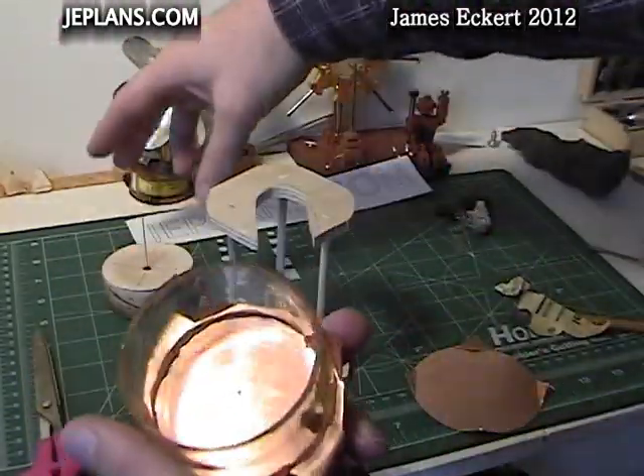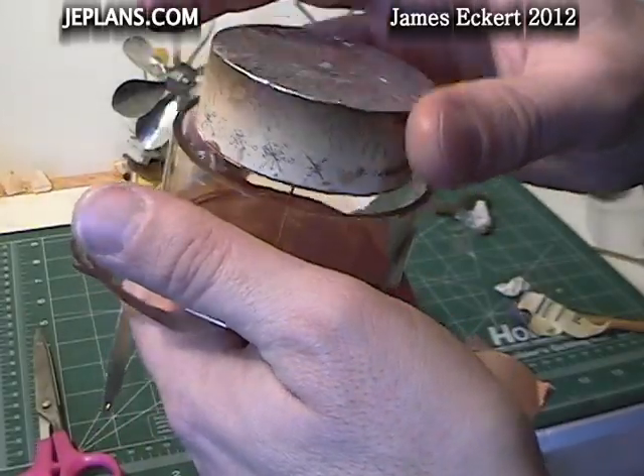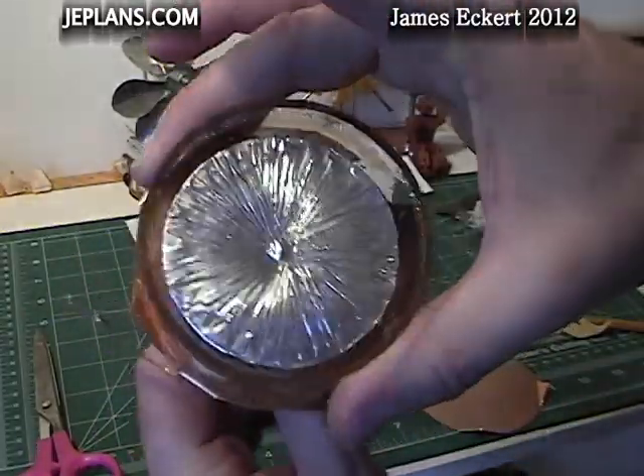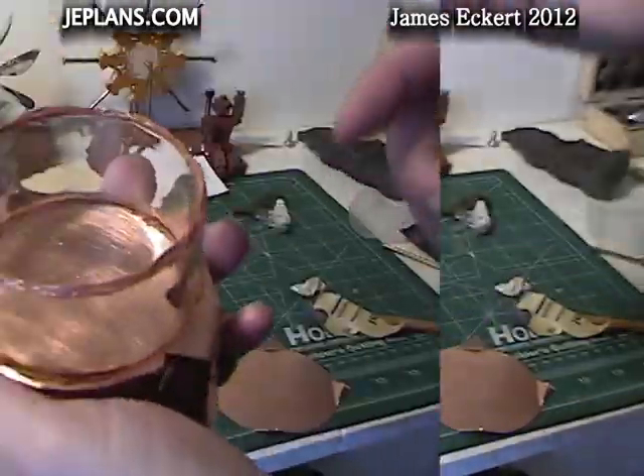Once it's dry, put your displacer in and make sure everything's clear — that it doesn't catch on anything. If it does, go in there and trim it off with a knife.